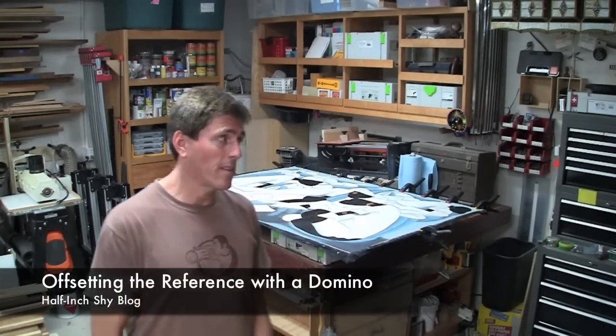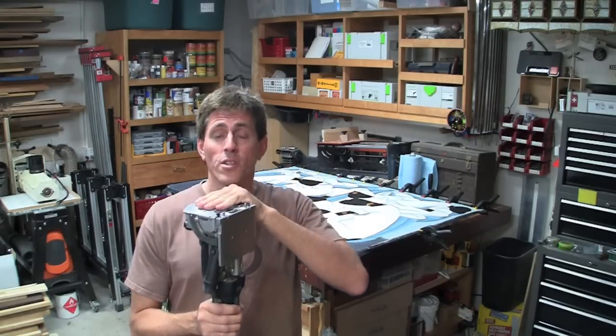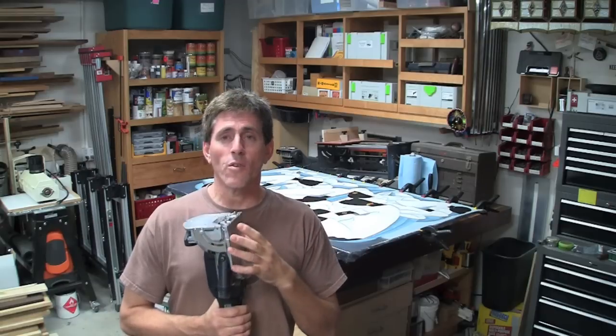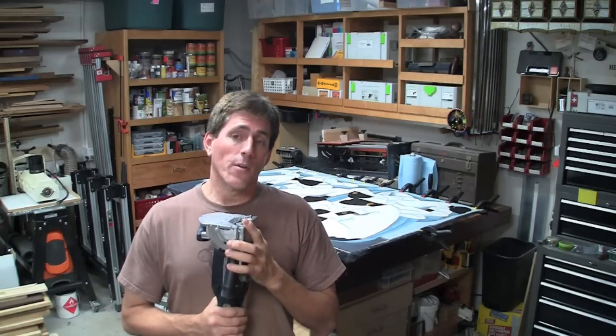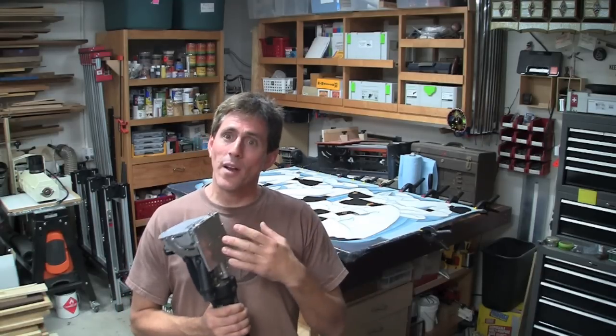I've been working on making a frame for this painting behind me, and while that's a separate set of videos entitled Quilted Maple Frame, I did a long segment with the domino while recording it. The reason is that there were some specifics about how I had to do the dominoing of the frame pieces that's different than normal. Normally you just use the fence portion directly on the material, but in this case I had to do things a little differently to get to the reference surface I really wanted. It was a relatively long segment, and I thought this is probably useful in a lot more context, so that's why I've pulled it out as a separate video.